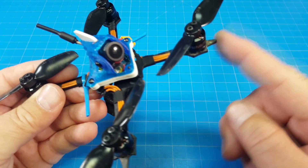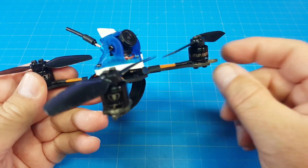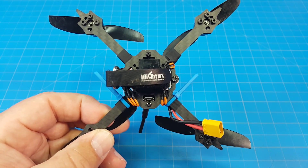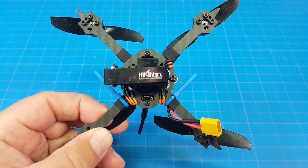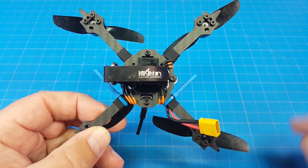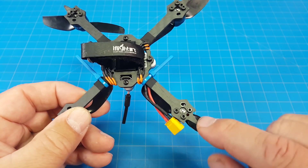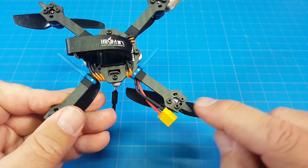I should also draw your attention to the motor protection out here — that can be really important, especially in a crash. If you fly on concrete, I would expect more damage with a 2mm bottom plate. Tomo uses really good carbon, and that is just the worst surface for crashing on. You can also see the motor hole pattern — this supports the standard motor hole pattern for the 110X series of motors, as well as the 1103 AMAX motors, which have a slightly different motor hole pattern.